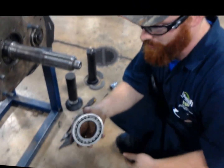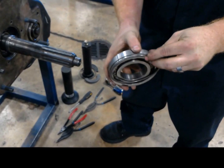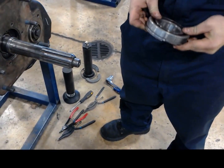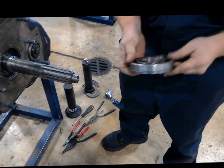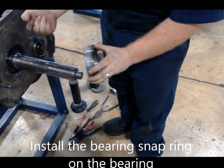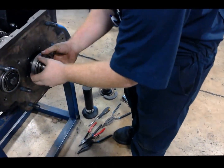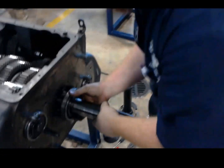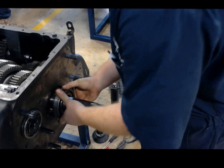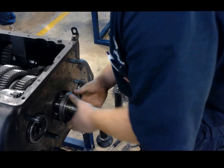So now it comes back to putting the bearing in. Take the bearing and the bearing snap ring — we're going to go ahead and fit that snap ring on. There we go. Now with the snap ring facing out, we're going to start the bearing up on there. Make sure that you're square when you start, so feel free to take time right now.